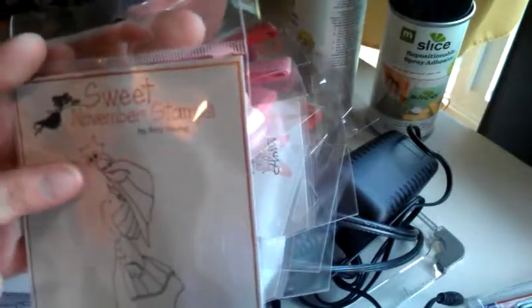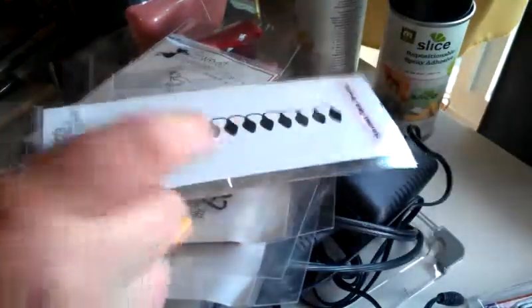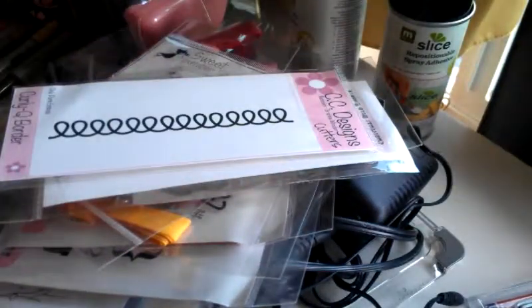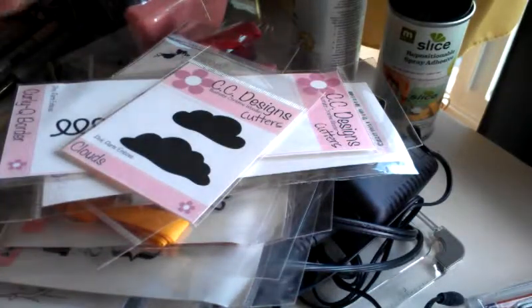Then I got Sweet November's The Witch stamp — look at the cute little owl on top of her hat. I love this one. I bought a lot of Christmas and Halloween stuff, but I love both those holidays. Then I got just a little acrylic block for when I do my sentiments. And then I bought some CC Designs dies — I got the Christmas Bulb Border, the Curly Q Border, the Clouds, and the Bats. But look how little that die is — compared to my thumb, those are tiny, tiny, tiny bats!